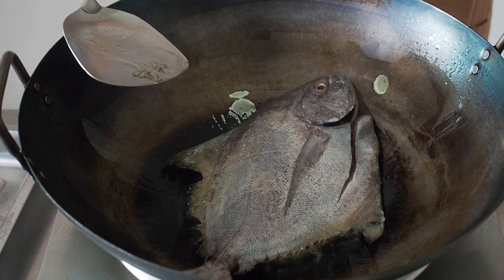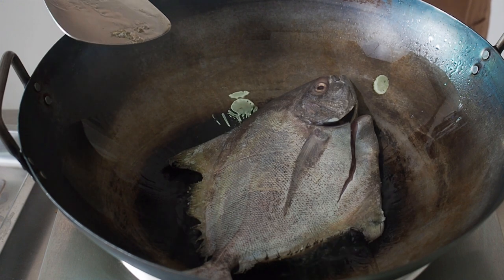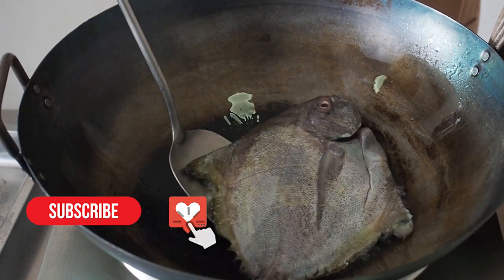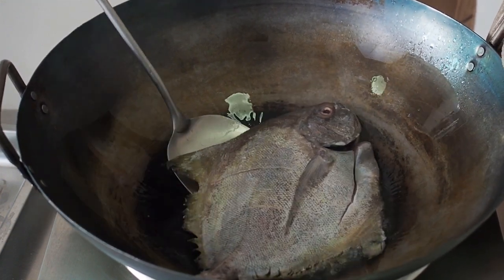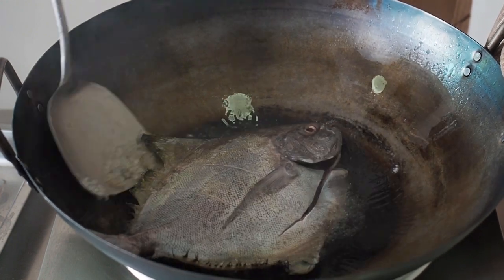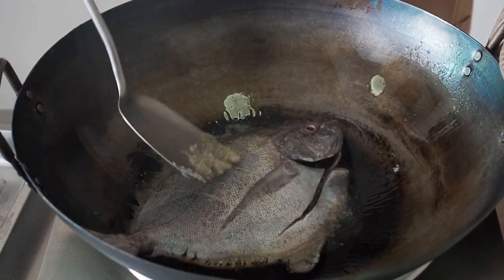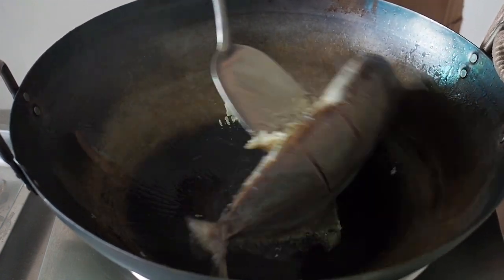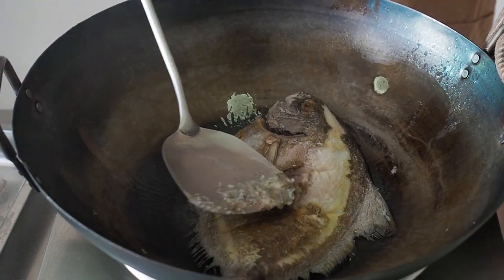Fry the fish till it is lightly brown. Only flip the fish if the fish allows you to do that. If it is stuck to the pot, give it some more time. Flip the fish over and fry it till it is lightly brown as well.